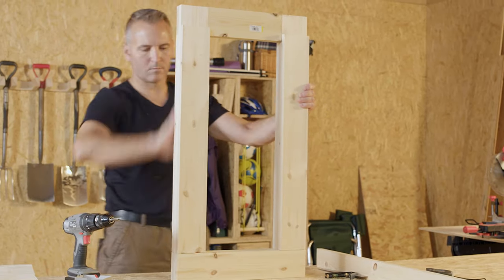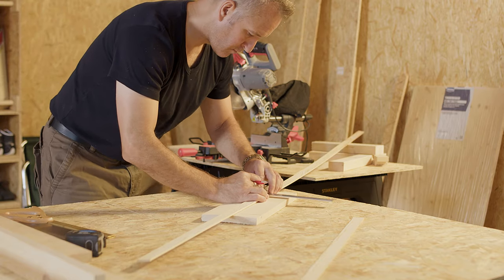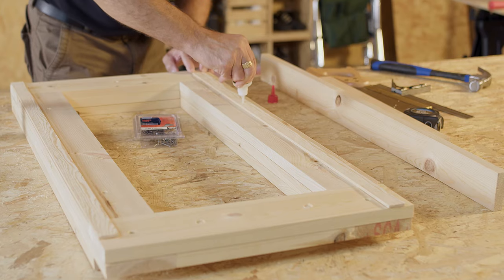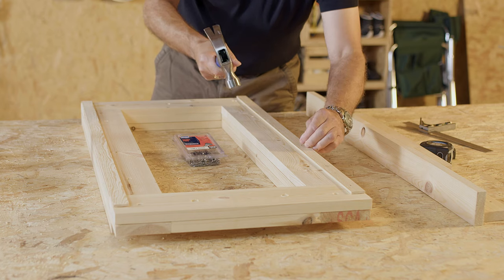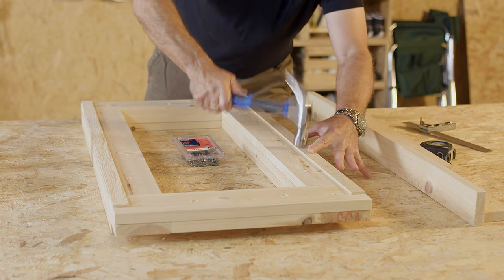Once the main frame for the leg is complete, put it to one side and take your two pieces of 6mm by 25mm timber trim. Measure them and cut them to size with a tenon saw. Once cut, use mitre adhesive glue and activator to stick them into place so that they sit flush along the edge from the bottom of the leg. Fix them firmly into place using a hammer and panel pins.